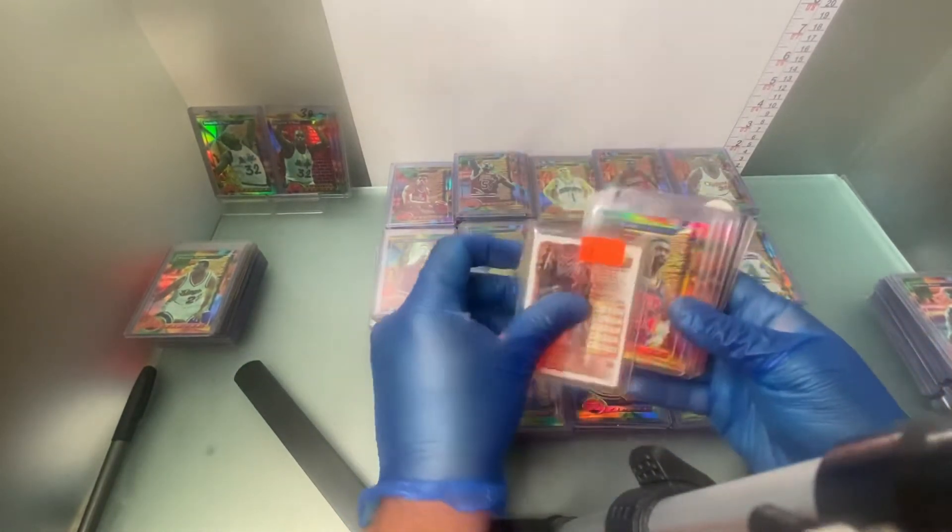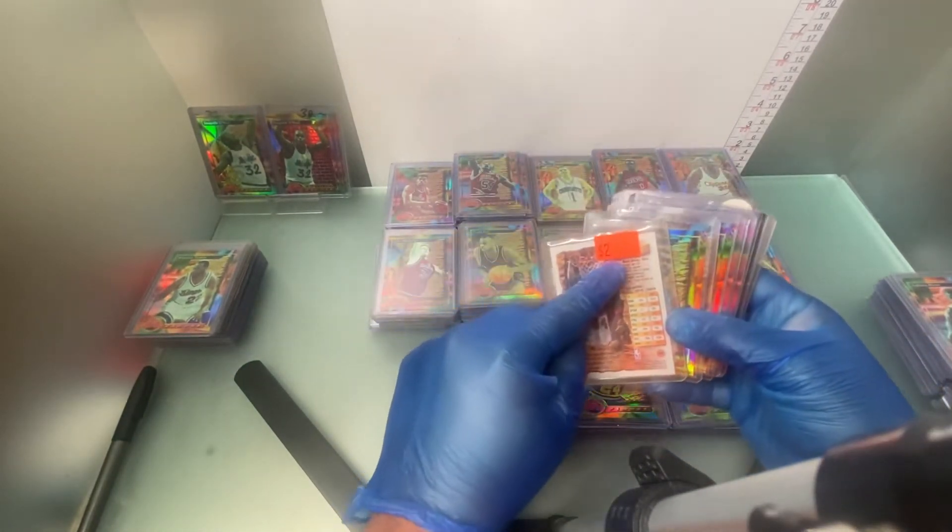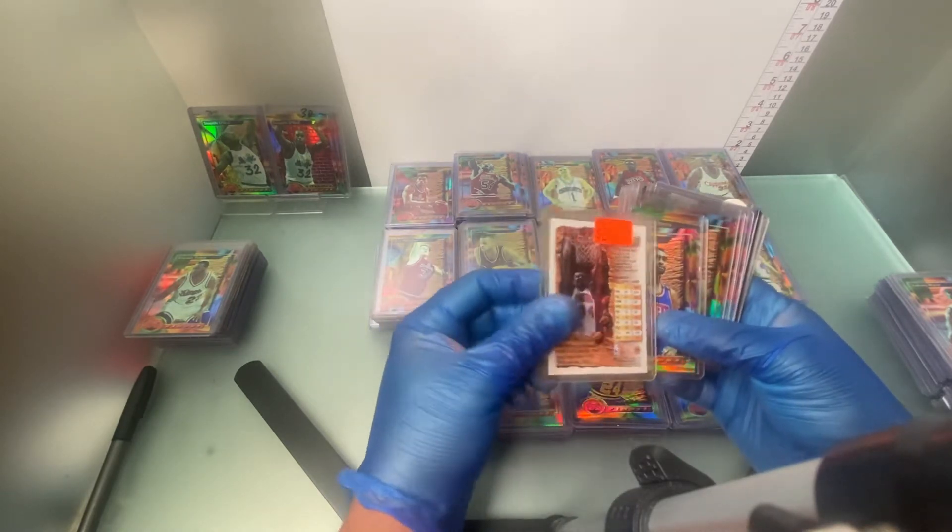Chris Morris — another regional refractor. Number 48.